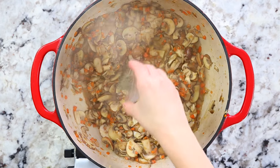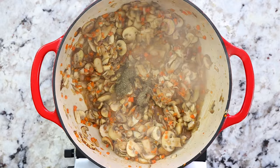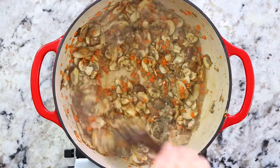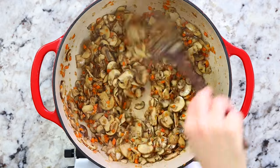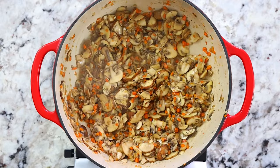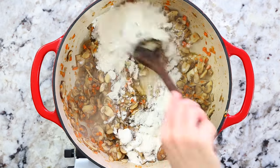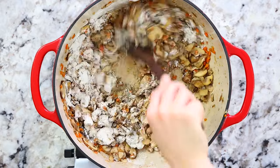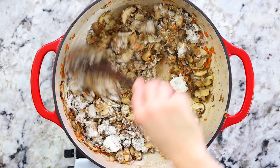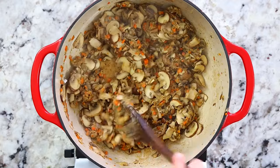Add half a teaspoon of dried thyme leaves along with a quarter teaspoon of black pepper, and give that a good stir so the heat brings the flavor out of those spices. Then add in half a cup plus two tablespoons of all-purpose flour, and mix it around to get rid of that raw flour taste. By mixing the flour into the fat from the butter, you're creating a roux, which is going to really thicken up the soup.